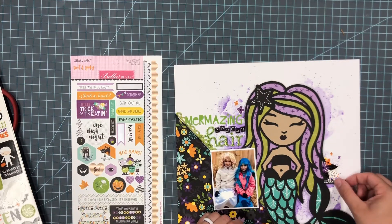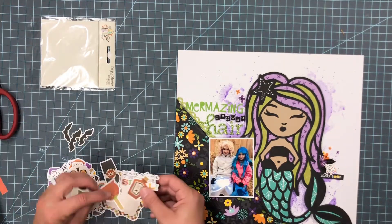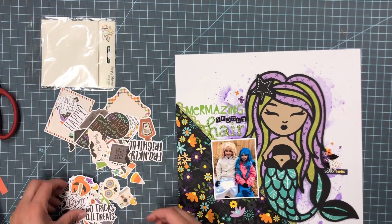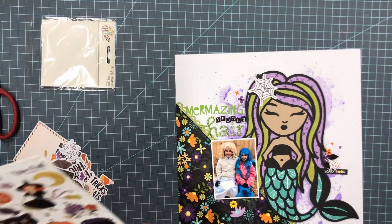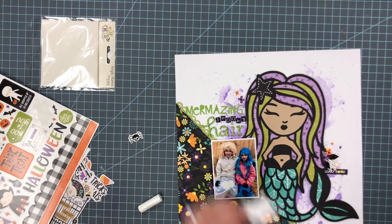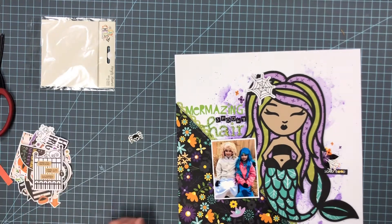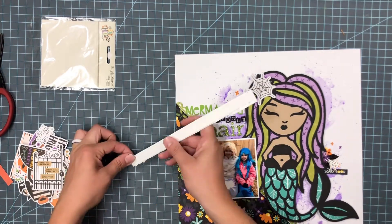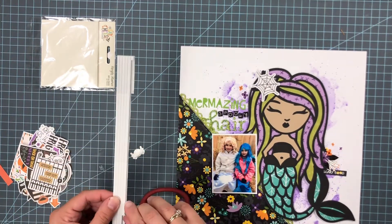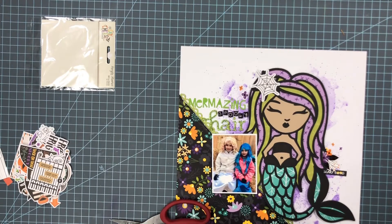I'm going to put a little phrase sticker right there that says 'Scary Good.' I want to cover a star on the mermaid — I wish I hadn't put the white stitching on it, so I had a plan to put something over that anyway. I found a little spiderweb from the Simple Stories Say Cheese Halloween ephemera pack, and a little spider. I'm putting that on foam adhesive and adding the spider onto the spiderweb. I think that makes the mermaid look even more spooky.